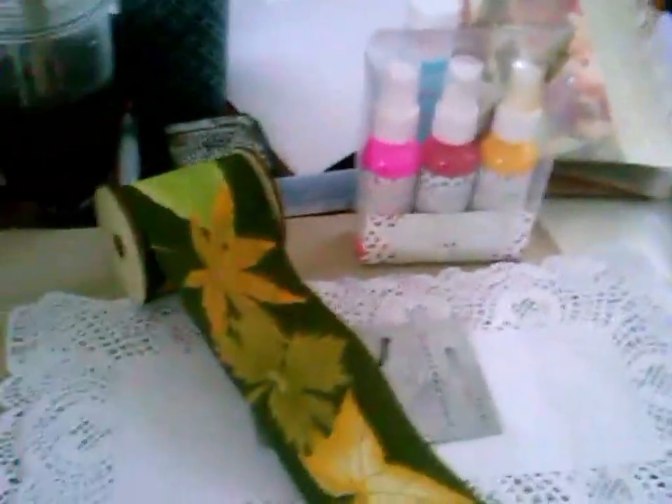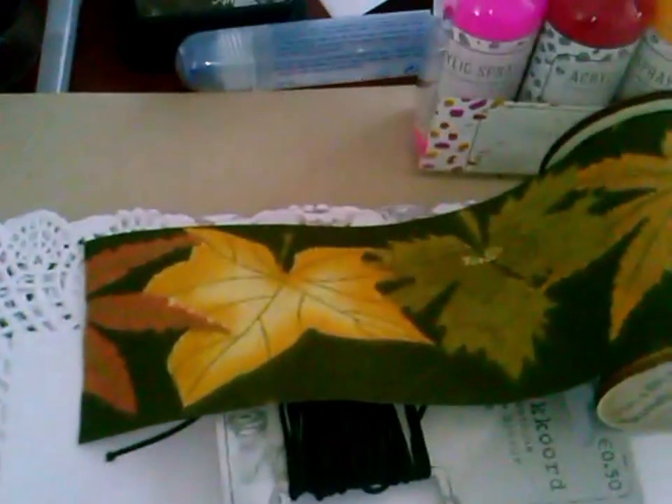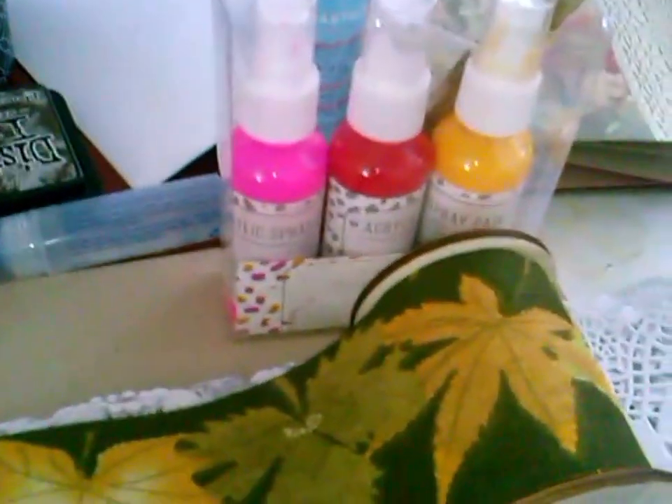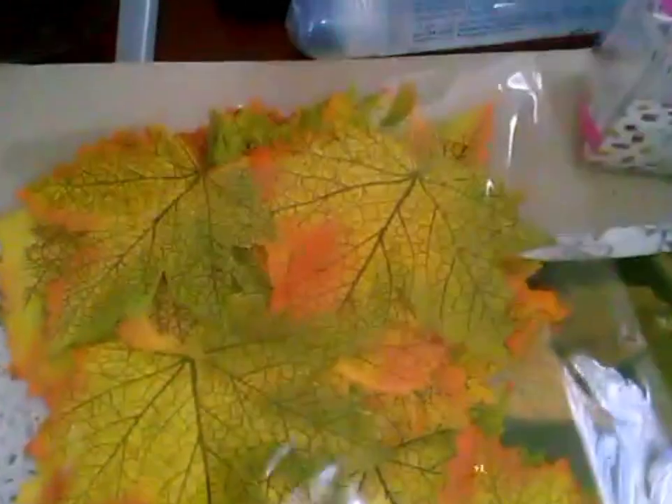Those are spray paints - acrylic spray paints that I used for that journal or artsy thingy. I also have leaves but I can't find them. I don't know where I put them over here. Ah, I see it now. So I'm also wanting to use this.